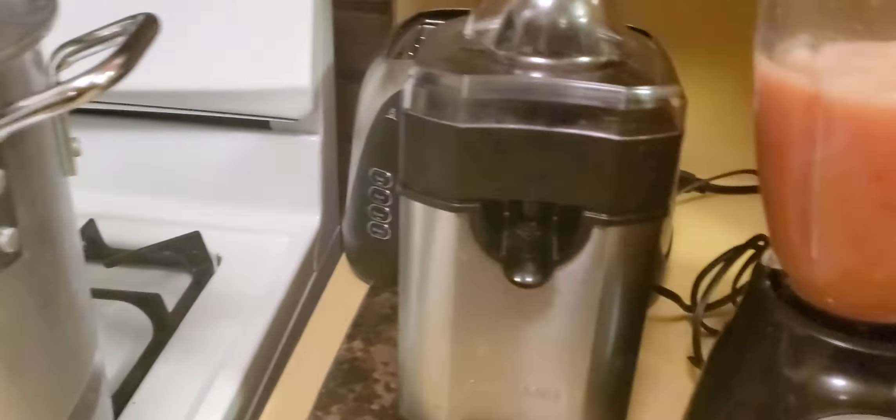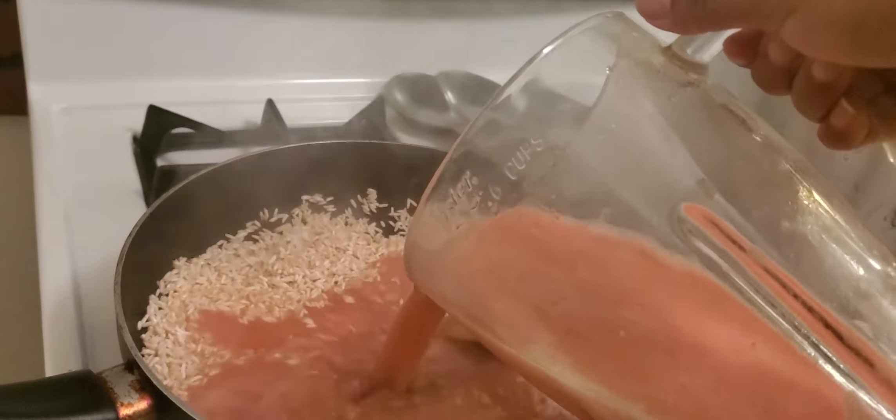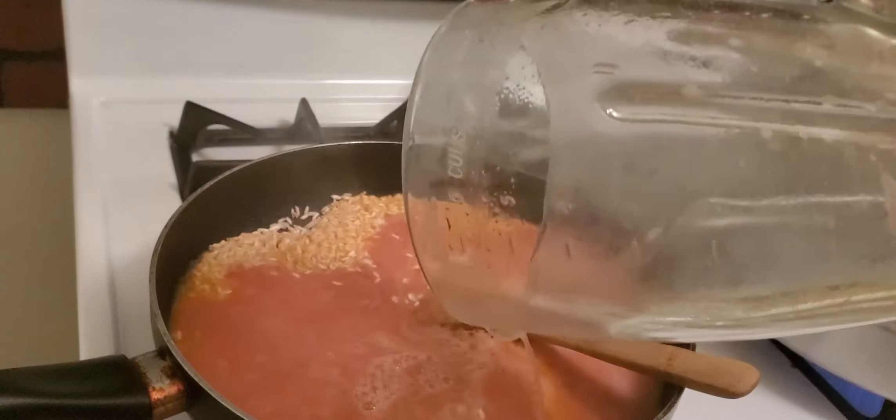So it's two cups of water, one cup of rice, and this is how it's going to turn out — the Mexican rice.